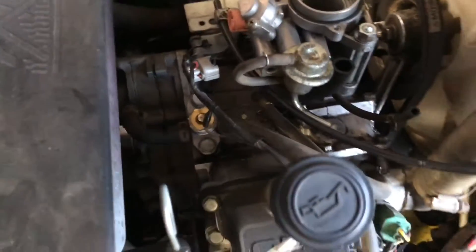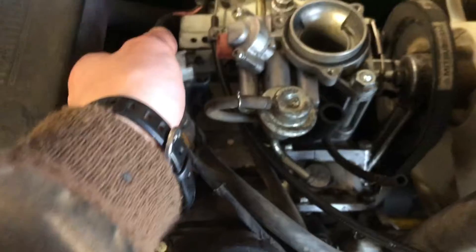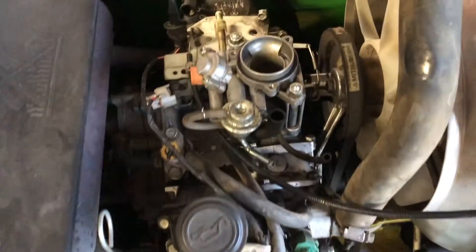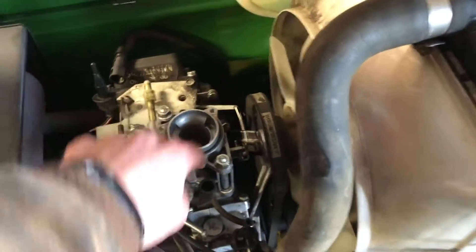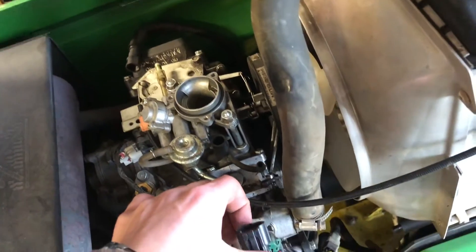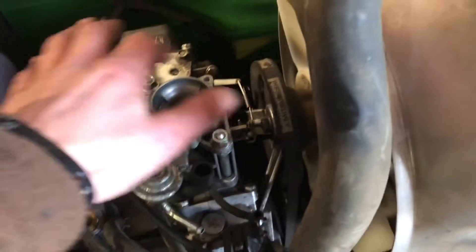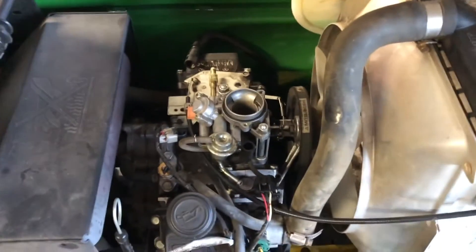Looks like he had the injector unplugged. So I'm going to get this bolted down. It looks like this tube goes into here, and then there's three fuel lines. This goes up on the bottom of the air box, this plugs into the injector there, and this has a sensor on the bottom of the air box that it goes into. So three bolts and the air box goes back on.